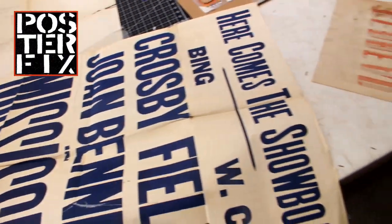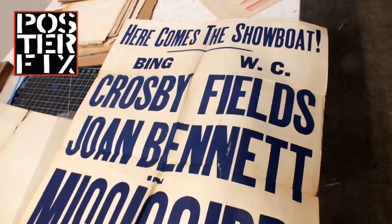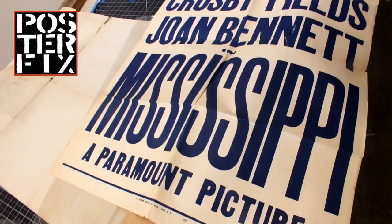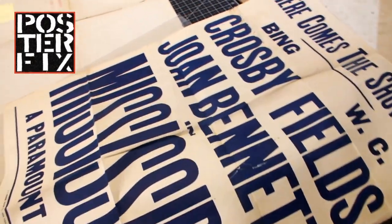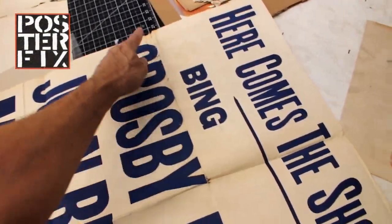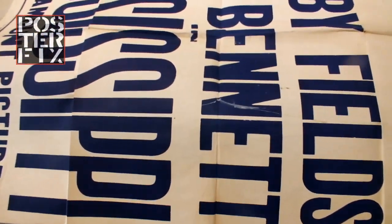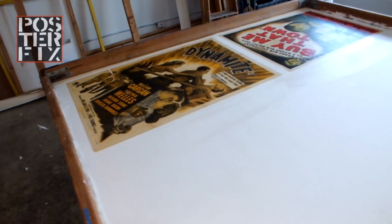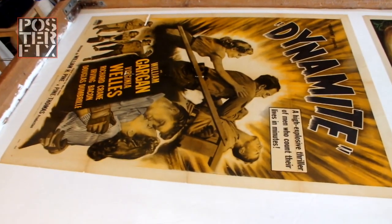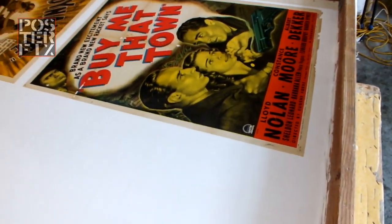Today I'm linen backing a collection of movie posters, and this one struck my eye because it's interesting. Here comes the showboat — Bing Crosby and W.C. Fields, Joanne Bennett or Joan Bennett, in Mississippi, a Paramount Picture. This poster is full of folio folds. It's otherwise in pretty good condition. There's some breaking in the folds here — linen backing will flatten it out. I'll also clean off this old blue residue. I've already prepared this screen; I'm linen backing other movie posters through the screen, like this Dynamite poster from 1949 and Buying Me That Town from 1941.